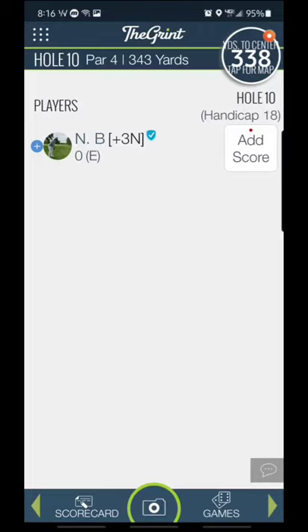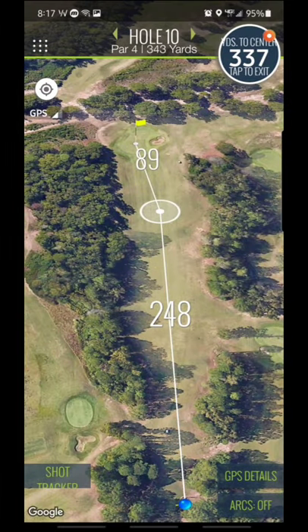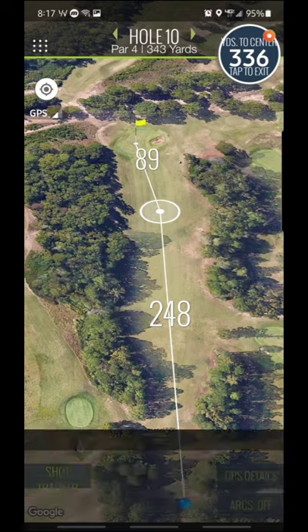Hit the Grint. Upper right — tap that to get your GPS. Blue dots meet the tee box. You hit your shot tracker in the bottom left.